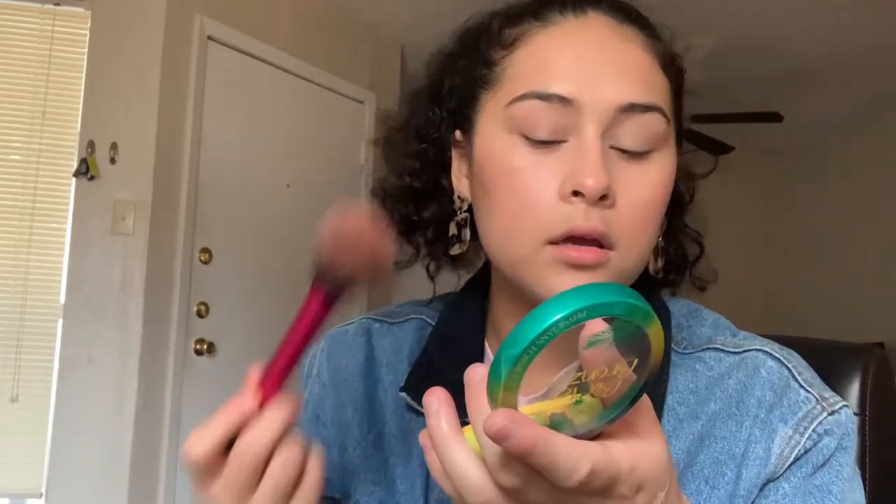For bronzer I use the Physicians Formula Butter Bronzer in the color Deep Bronzer — it's the only bronzer I use. I want to try their lighter bronzer for when I'm pale in winter, but I go really light anyway. I'm using the Real Techniques blush brush to bronze up the face, adding a little on the forehead and around the sides. I go really light and make sure all the colors are cohesive — I don't like defined lines between bronzer, blush, and highlight. I like to mix them all together.